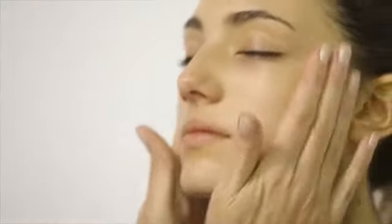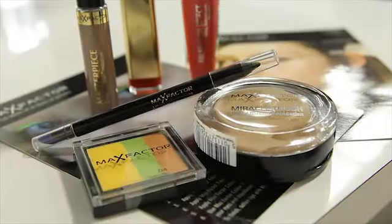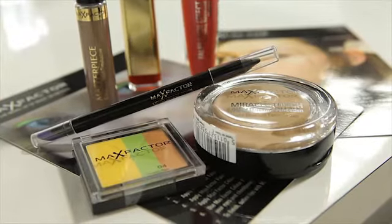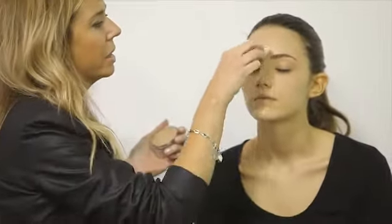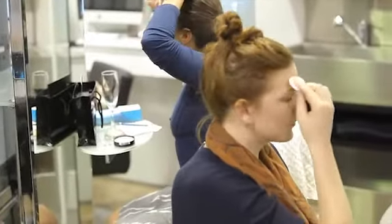We're going to move on to our foundation. It's the Max Factor Miracle Touch foundation — it's a gel foundation which makes it ridiculously easy to apply. The theory with foundation is we start at the centre of the face and then we blend out to the jawline and the hairline. It's more about blending than just applying lots of makeup.